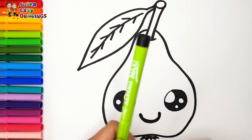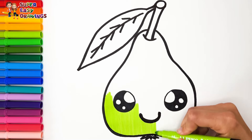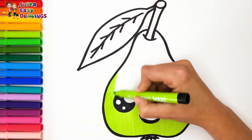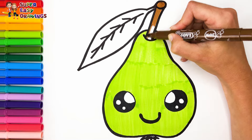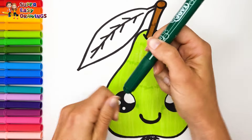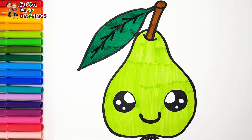Let's start coloring. I color the pear with green. Then I use brown for the stem, and this green marker for the leaf. Very good! There is still one fruit missing.